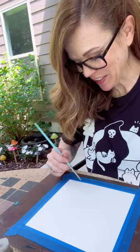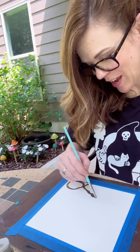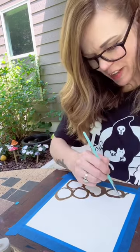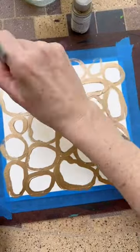We're just going to make circly shapes. These are not perfect circles — they are just circly, like rock shapes. I filled up the whole page with my circly rocks.